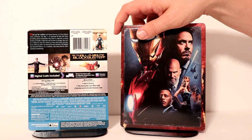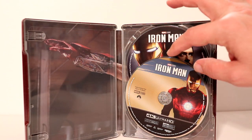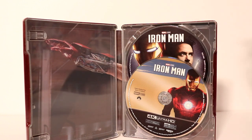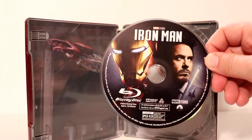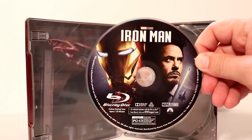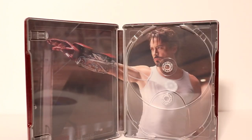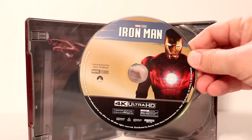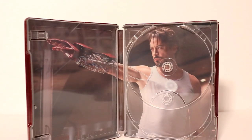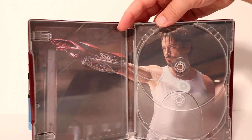So let's go ahead and open up the steelbook and we'll take a closer look at the inside. Okay here it is opened up. We've got some nice disc art. Let me go ahead and remove these discs and we'll take a closer look at the disc art. Here is the disc art for the Blu-ray disc — very nice Iron Man and Tony Stark, really good image. And then we have the 4K disc which looks really nice. Very good to have some disc art. I really like the image on the inside of Tony Stark. Looks really good.